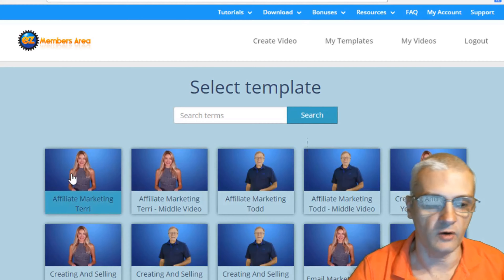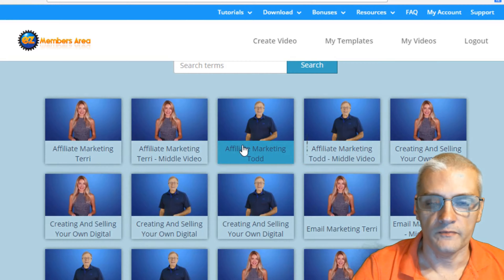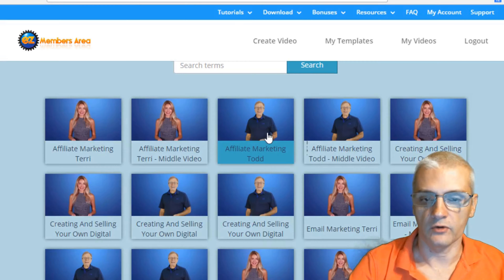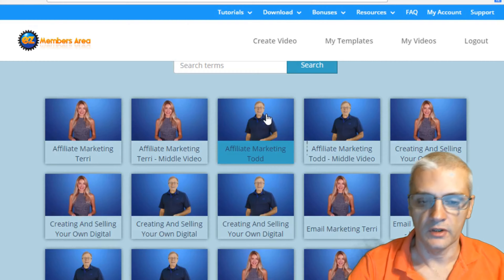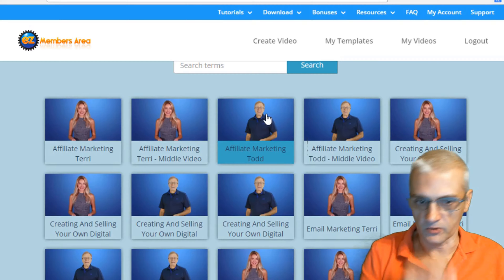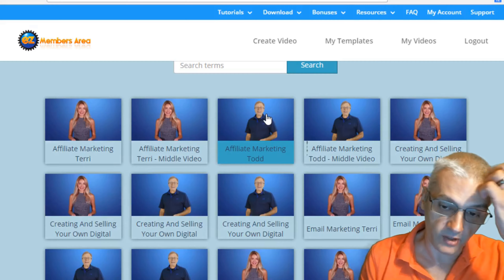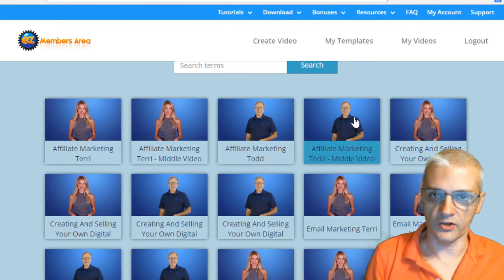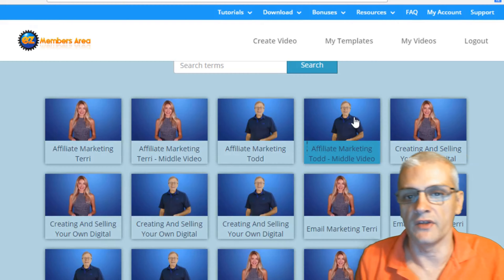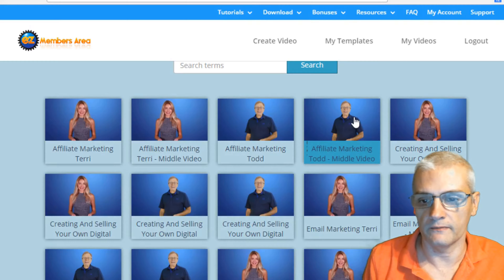Each category will have a male and female version, and we'll have an intro video and a middle video. The intro is — for example, we have Todd Gross here with an affiliate marketing video intro. He will do an intro, and you will attach your video to the back of that, helping give it some credibility. With the middle video, Todd does an intro and an outro — so you have his introduction, then your video in the middle, and then the outro after that, giving you a complete introduction and closing.